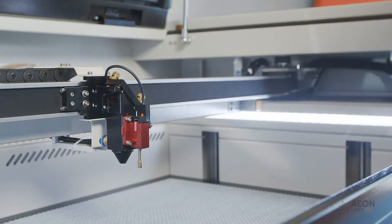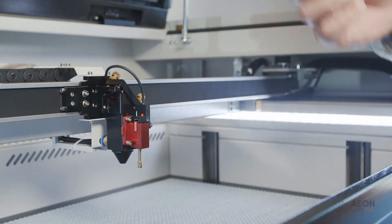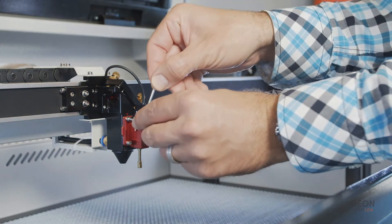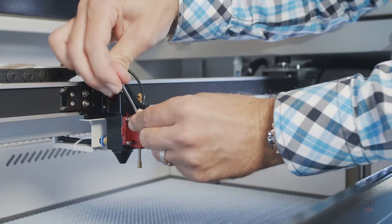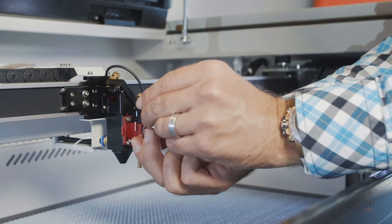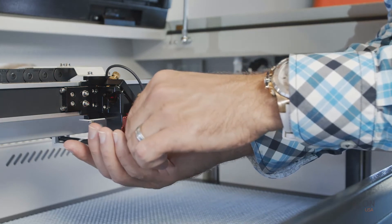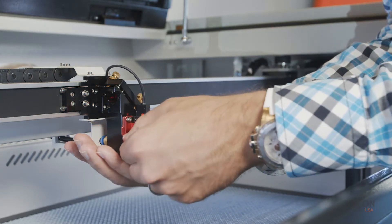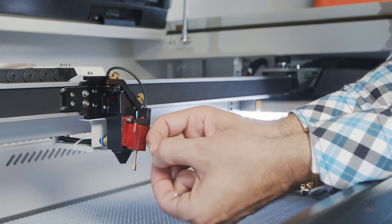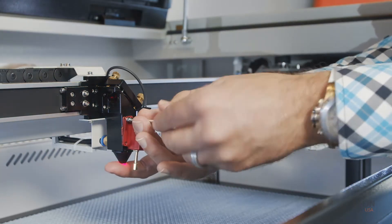First, we'll need to remove the autofocus sensor and the focus lens inside. To do so, we'll need the 2.5 millimeter allen wrench provided in your kit. Insert that into the top bolt and loosen it, then do the same with the bottom bolt. Be careful — put your hand underneath so you don't drop anything into your honeycomb tray. There is also a tiny little lock nut on there that you don't want to fall out either.